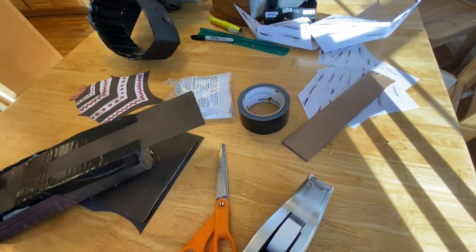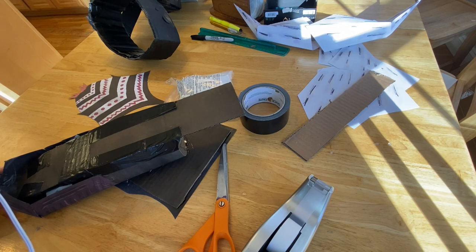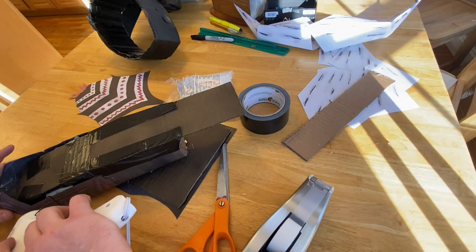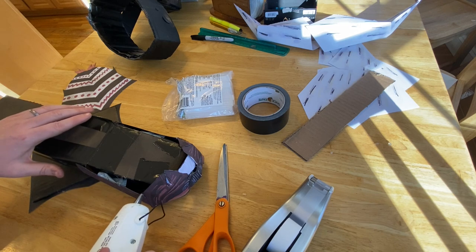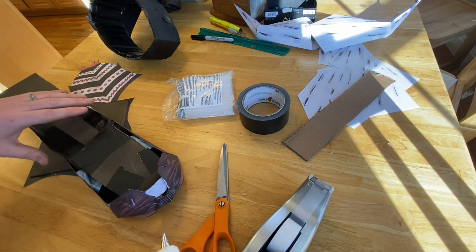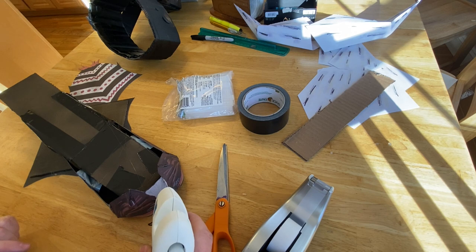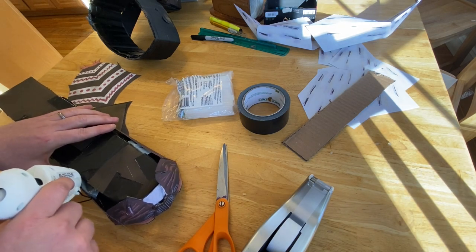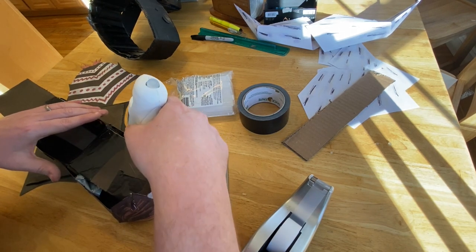I'm adding a little hot glue on some of these tape lines that I did before. Now I'm going to turn it and do this other side as well. The first time I made this I did the hot glue as the first step and had to wait at each step for it to dry, but if you do the taping first it goes a lot smoother.